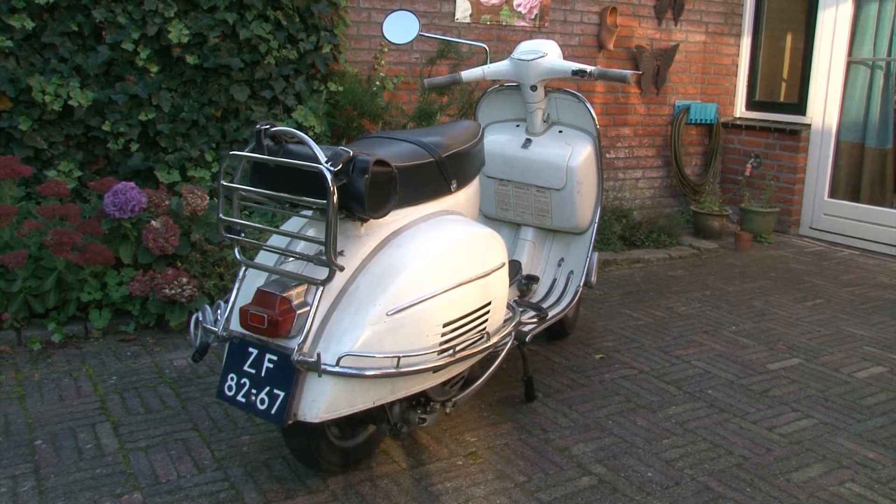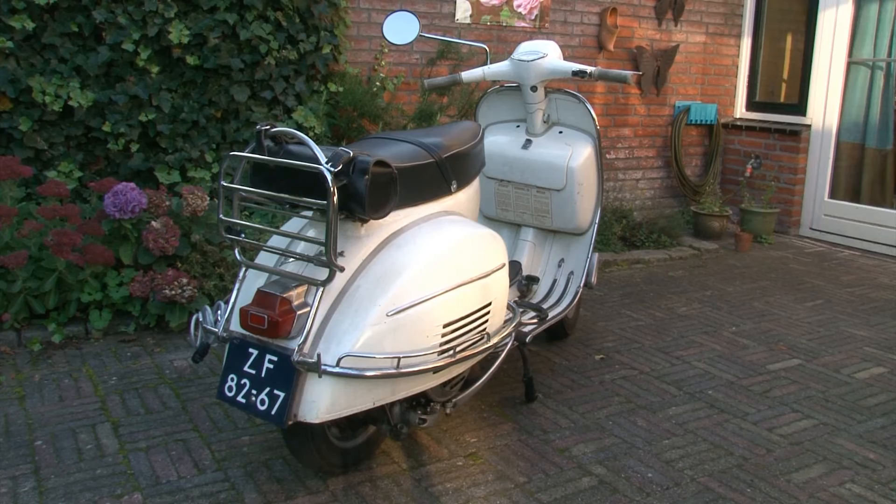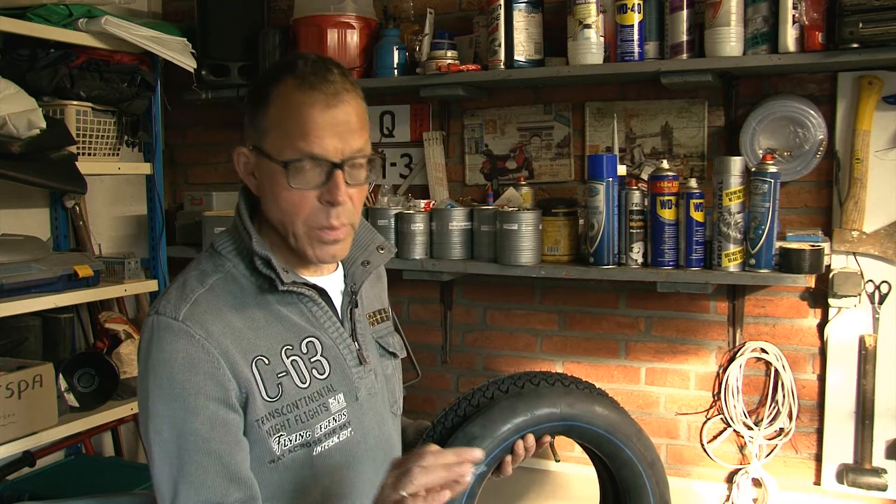A few weeks ago I had a puncture with my classic Vespa — a very scary experience because I was driving over such kind of things. And it was within one and a half seconds, it was completely flat. It was going very fast. It was very scary.